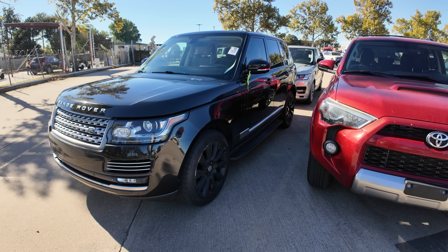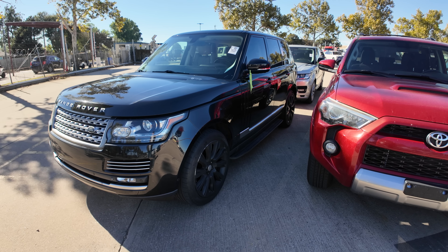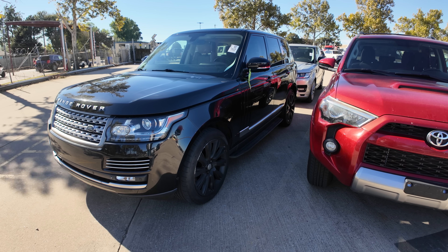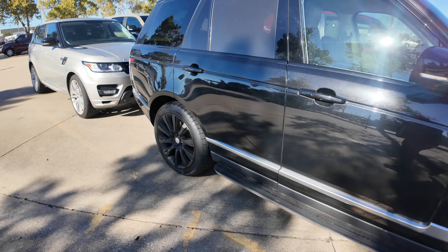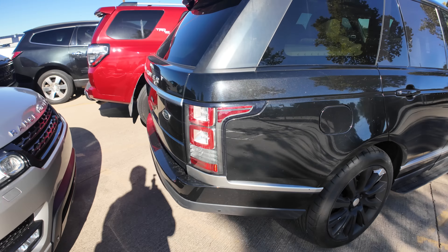I can't help myself when I see a Range Rover or Land Rover — I gotta come check it out. This is a little bit older, a 2014 with 69,000 miles on the odometer. Maybe this is a repo, maybe not. It's definitely a smaller version, probably a Sport. Somebody plasti-dipped the wheels, which is never nice. This one is supercharged — yes it is.